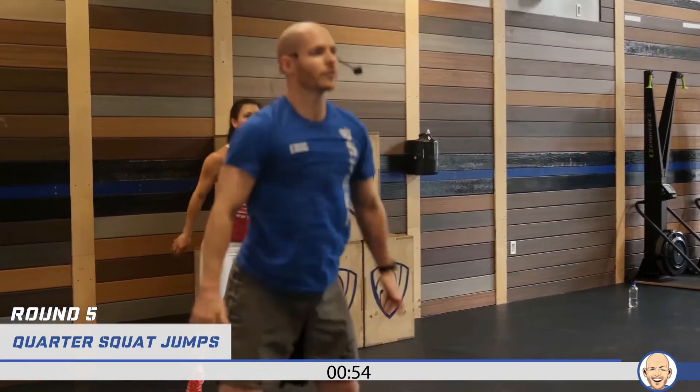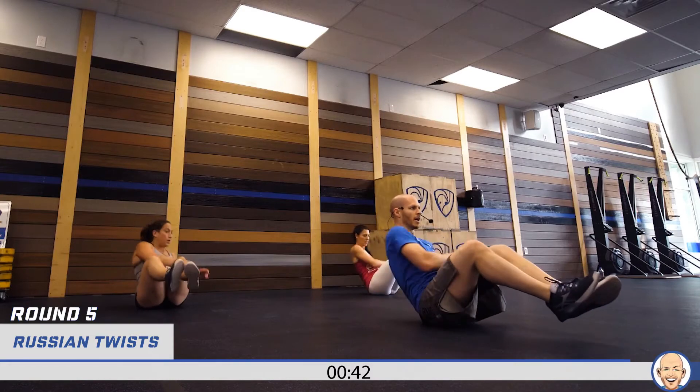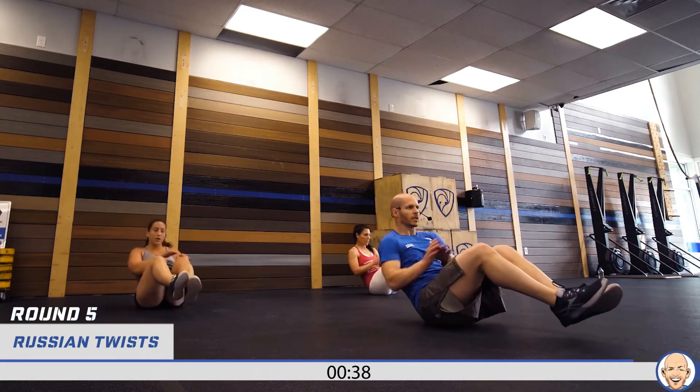Quarter squats — let's go, push through. One through ten. Let's get on our butts for Russian twists — stay with me, guys. Here we go, hands on the right side. One through twenty. Jumping lunges — let's go, get up, come on! Left leg first. One through ten.